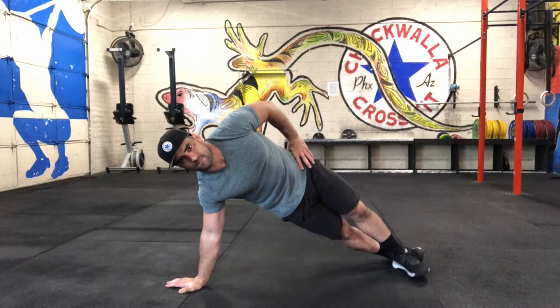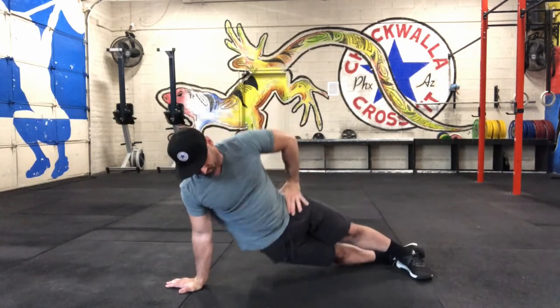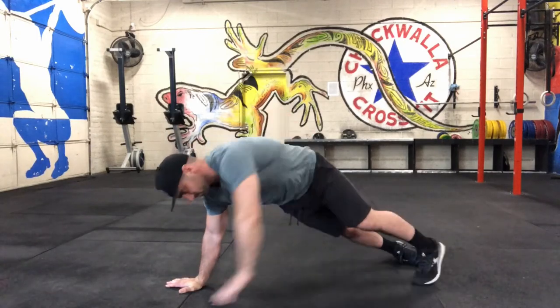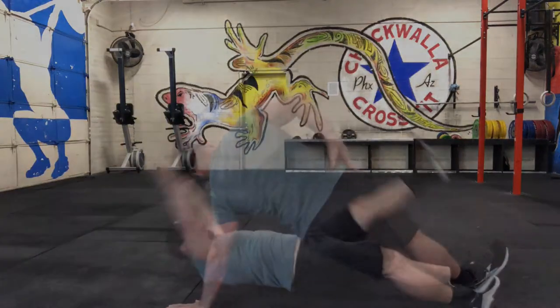For the side push-up, we're gonna cross that foot over — the top one over the bottom — and then bring that hip down to the floor and then raising it up to the ceiling. Try to get your shoulders stacked over your wrist.